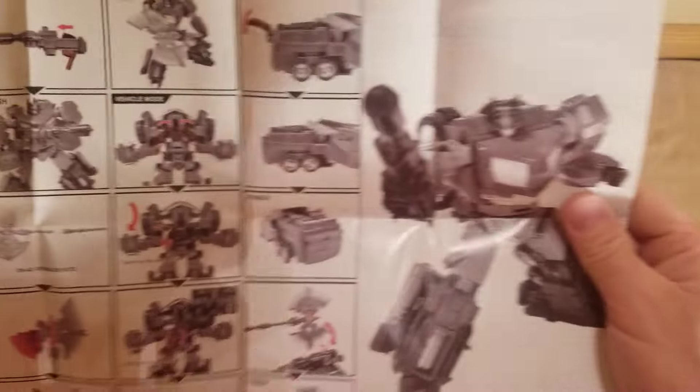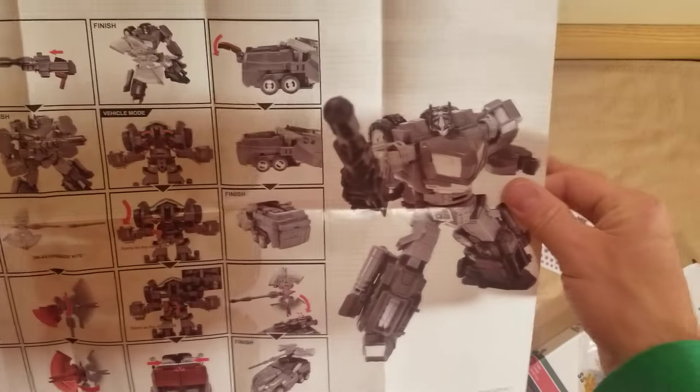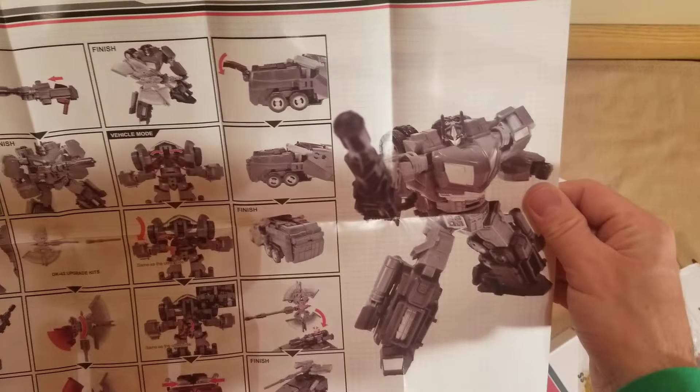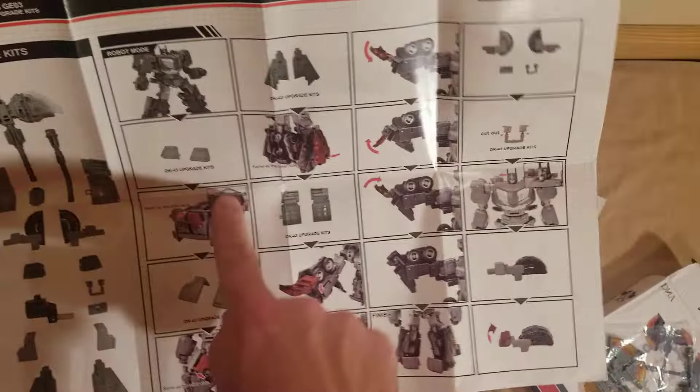If you're a person who's looking for those upgrade kits and never did it yet, go with the DK brand — DNA. Very nice graphics, show you exactly what to do, show you the pieces you got, show you where to put them.